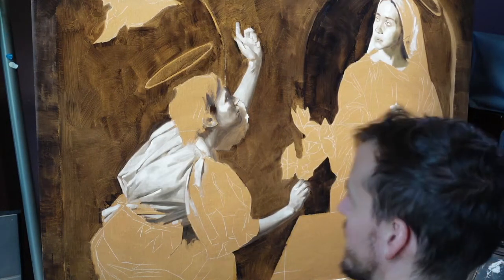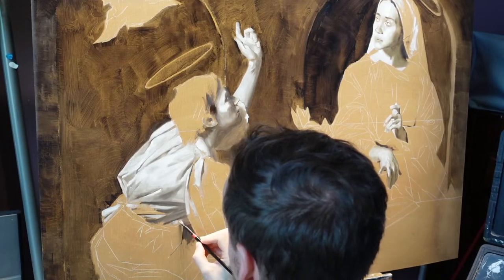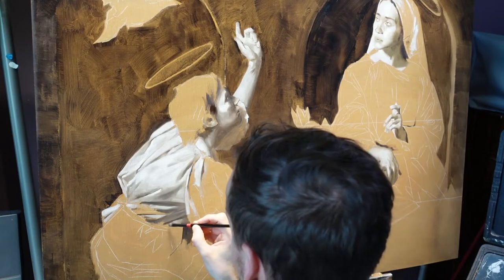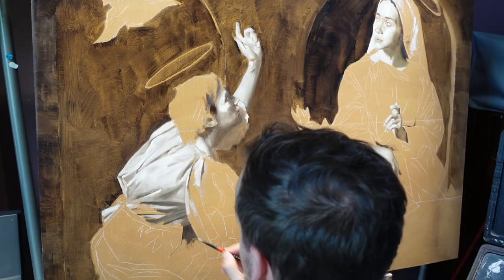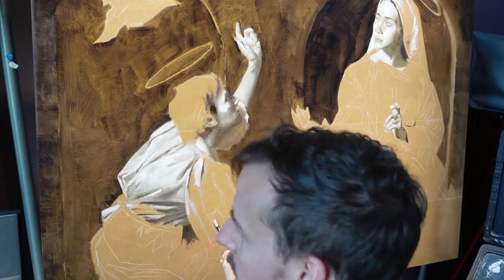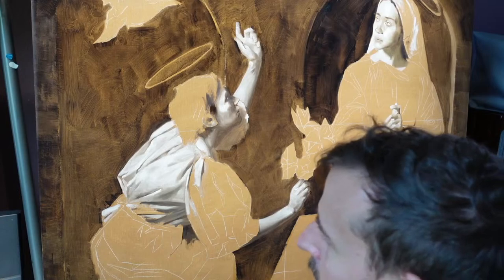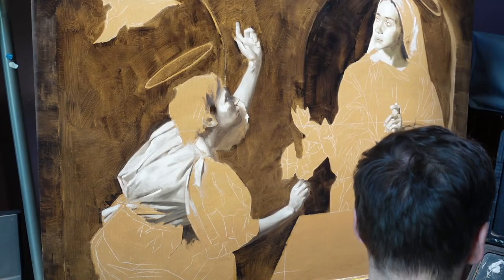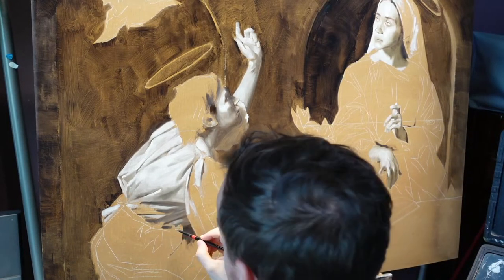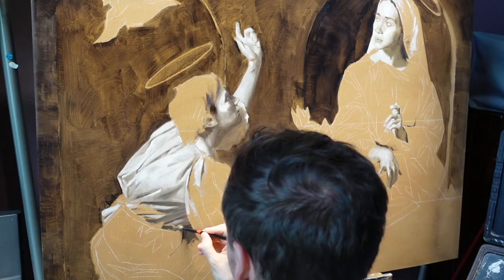It's not a church, but the space the client is creating is going to look like a church. I want to be pulling on all those themes both visually and in technique, so that someone stepping into the space — whether they realize it or not — is picking up on some of those cues and hopefully experiencing something really unique within this person's home. Yes, all these paintings are going into someone's home. Very excited.